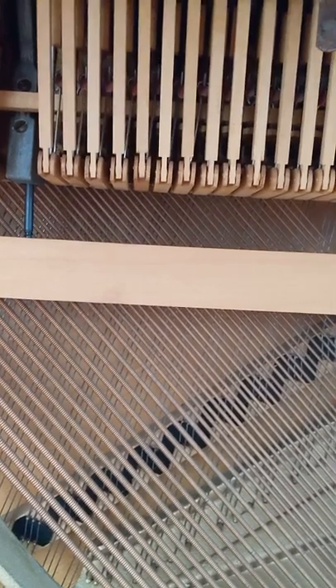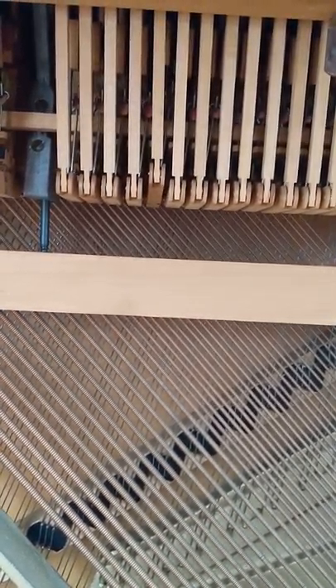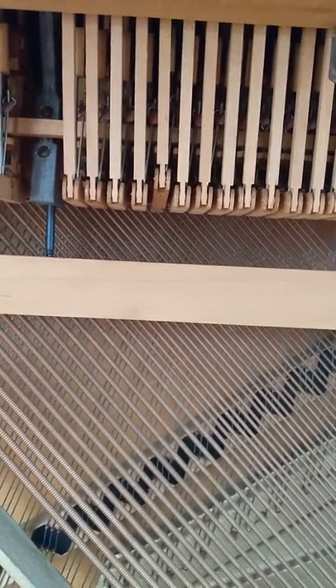What we're looking at here — you see it moving? I'm pressing the key and it's moving the hammer. It's moving this part here. As I depress the key, the hammer moves up and it strikes the string. And when I let go, it relaxes.